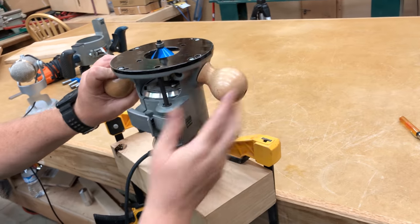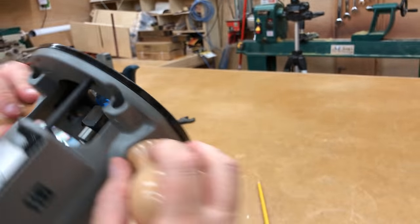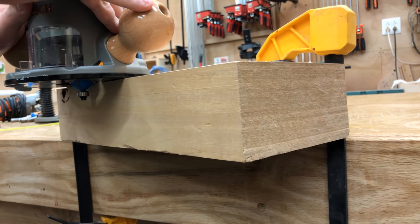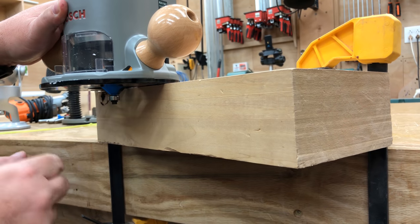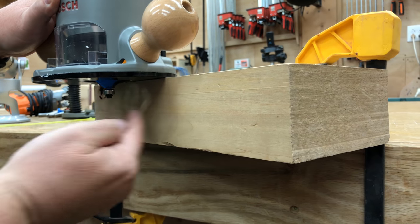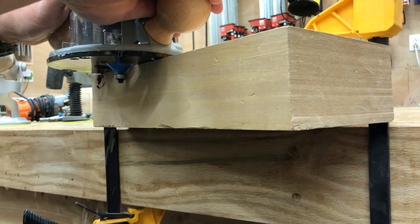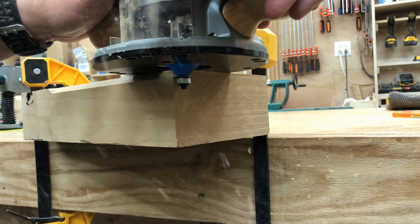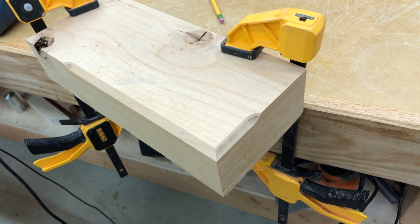Now we'll go ahead and make a sample cut. This is a chamfer bit — we'll see what kind of cut it leaves. When we start this cut, I want to be away from the wood first. I don't want to start with the bit already engaged to the wood. The rotation of the bit is this way, so we're going to cut from left to right, with the cutter cutting into the wood. And that's a typical profile from a chamfer cut.